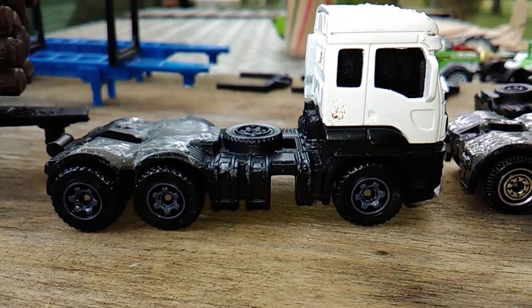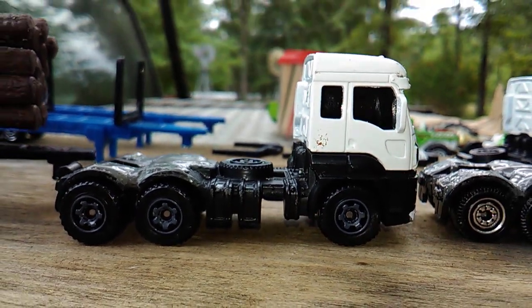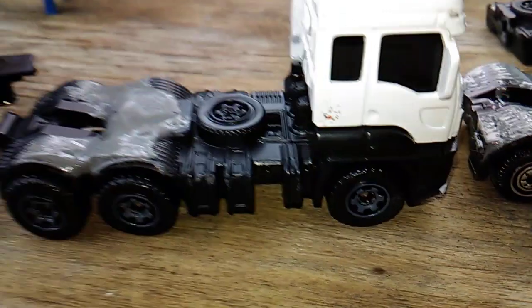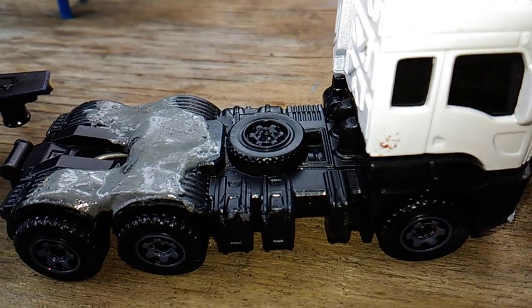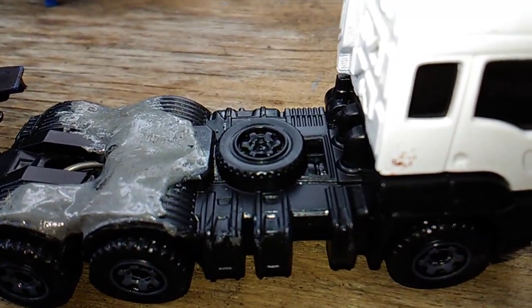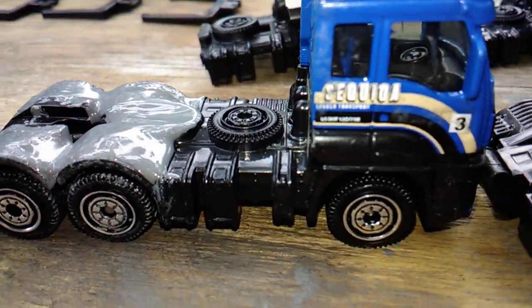There is the six-wheel Ford. Whenever the JB weld gets all good and hard and dried out, I'll be able to do a little scraping on it, make sure everything's in good shape, paint it black — and same with the blue one.